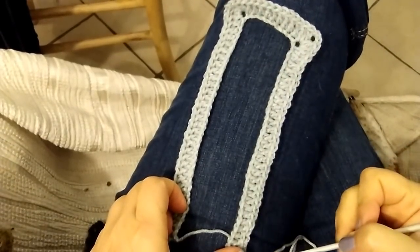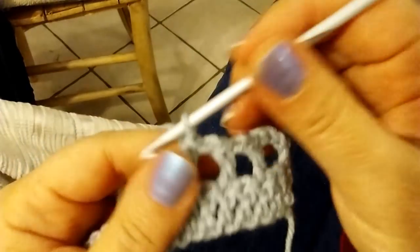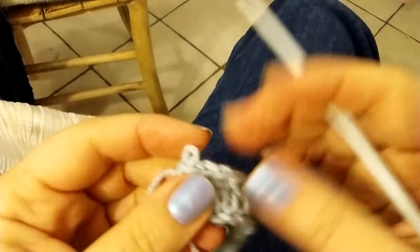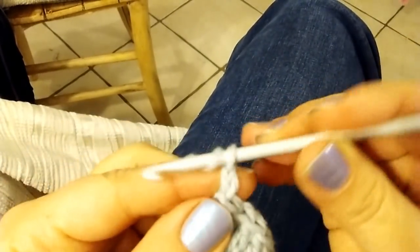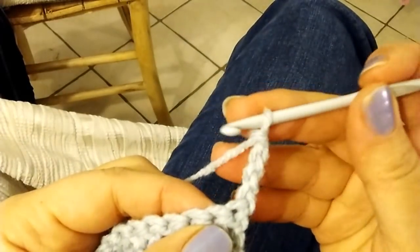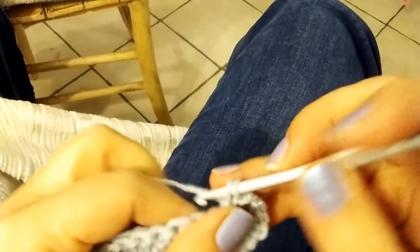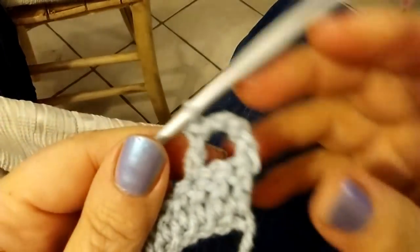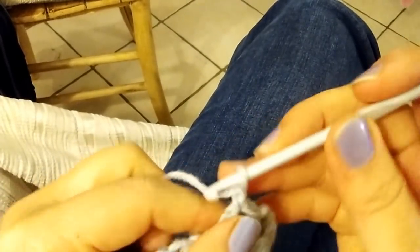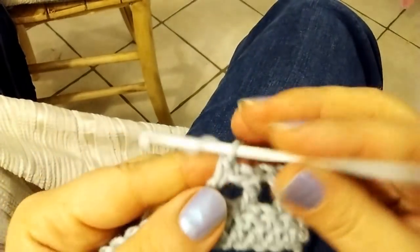The first row is complete, ready for the second one. For the second row I don't have a solid stitch but one double crochet, one chain. So from here chain 4 and turn: 1, 2, 3 and 4. The first three chains take the place of the first double crochet; the fourth chain is for separation. Yarn over, skip the next stitch, into the next one: double crochet 1. Now from here repeat always the same: chain 1, yarn over, skip one stitch, into the next one double crochet 1. Go ahead like that till the next corner.